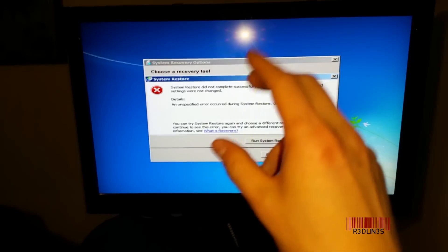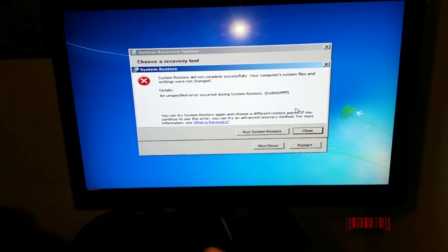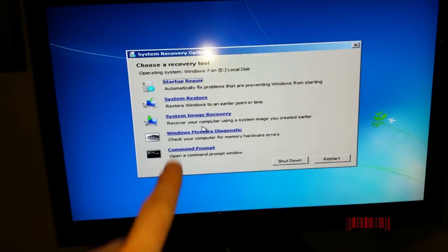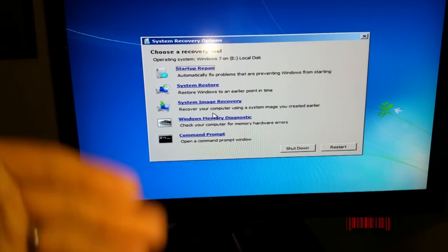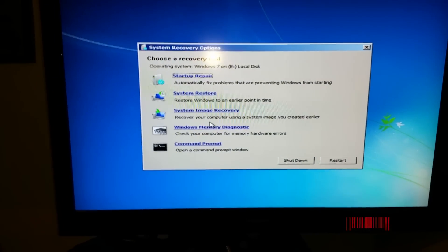This tells me that either the virus is extremely aggressive and chewed away at some of the System Restore functionality, or we're actually having a hardware issue. I've already tried System Restore on every single restore point and it doesn't work. You can also go to System Image Recovery if you have one created — sometimes Windows creates one automatically. However, that's going to roll you back to the date you created the image, so you might be months or years behind, if you even created one at all.